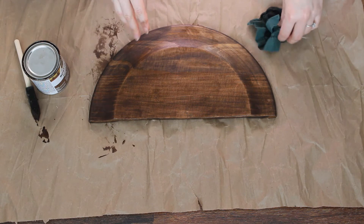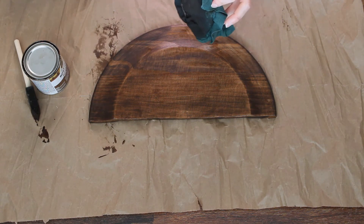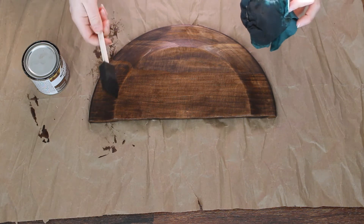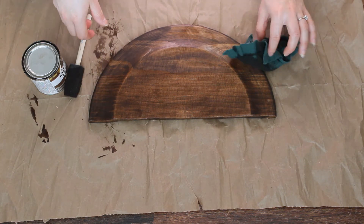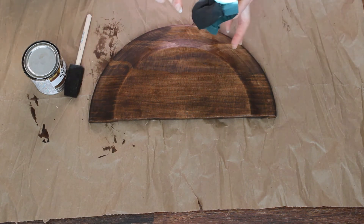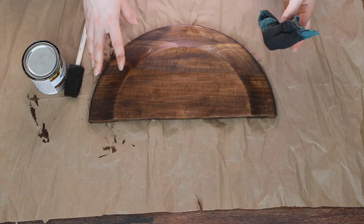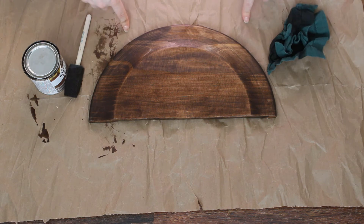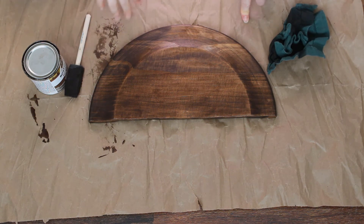I definitely recommend using the rags over using a sponge. I don't even know why I used the sponge because I have stained things before — I guess I got cocky. Definitely use the rag instead of the sponge because it will just make everything a lot less messy. I'm going to let it dry while I work on the actual fringe.